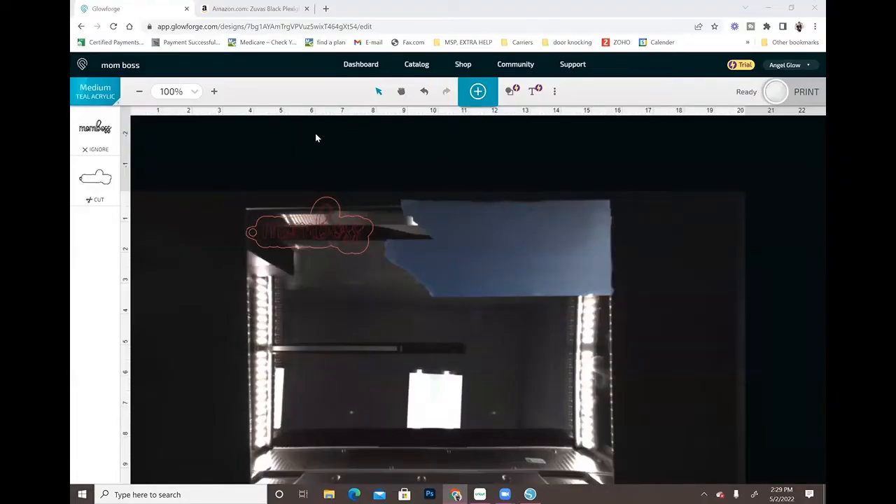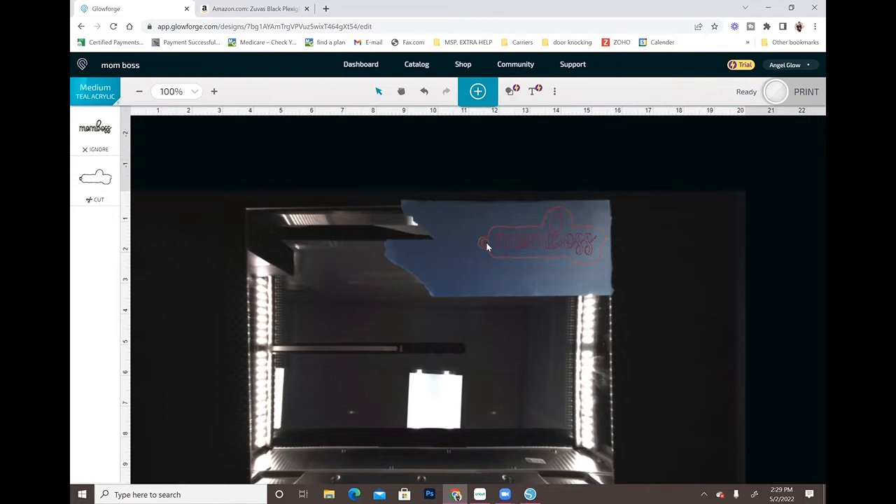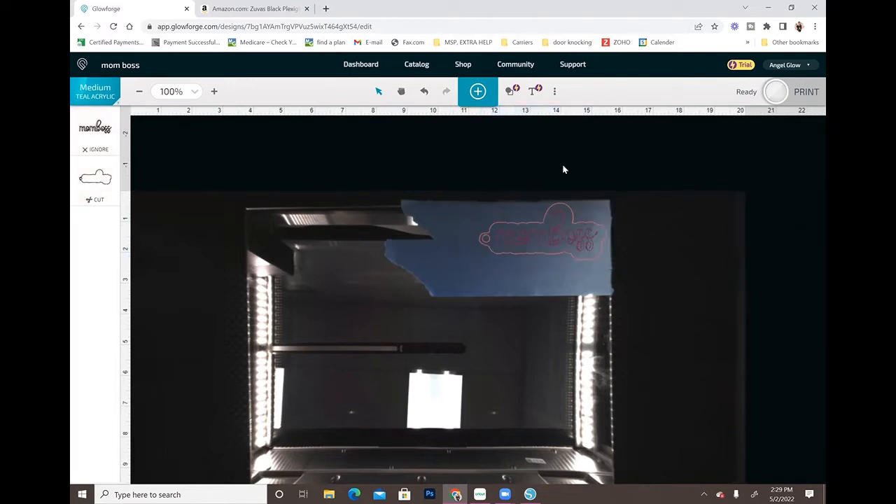We do have the first part cut out. Now I'm going to cut out the second part, which is going to be out of a rose gold mirror acrylic. I did only mask one corner because I put a 3M adhesive on the back in that corner, so the masking tells me which corner the 3M is in. I'm going to line this up to cut it as close to the edge as possible.